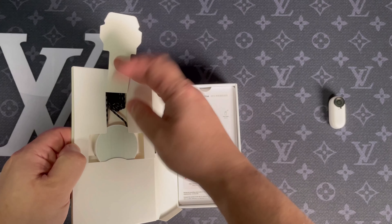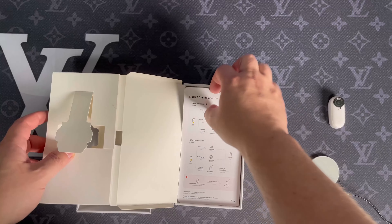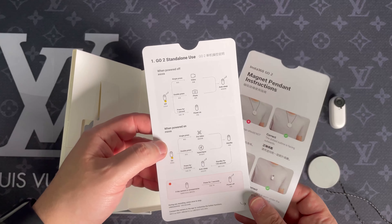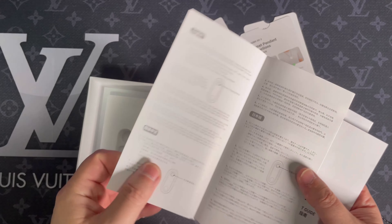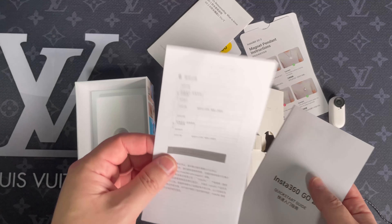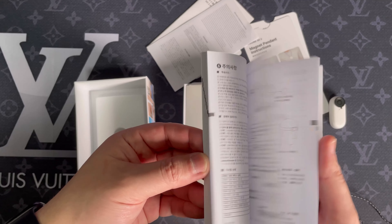That's the pendant that you usually use when you want to have your camera on your chest. We have here a couple of quick guides — what to do and not to do with the pendant, how to turn it on and off and start shooting. It's very helpful, and there is a lot of other documentation inside the box — a couple of stickers and a proper instruction manual that, yeah, I haven't read.